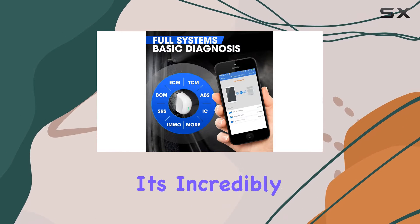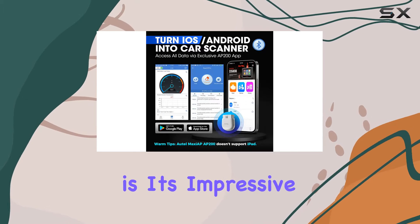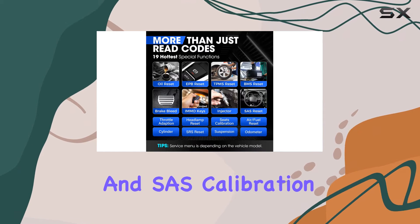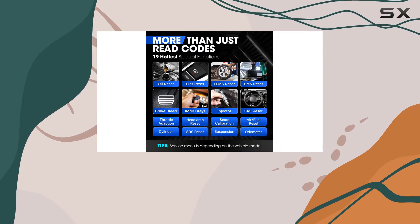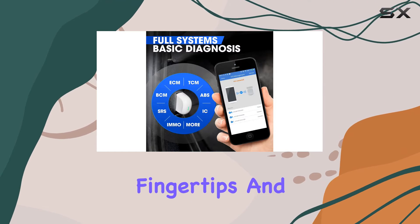What sets the AP200 apart is its impressive 19 reset functions, covering everything from oil reset and SAS calibration to IMMO keys and DPF regeneration. It's like having a comprehensive maintenance service tool right at your fingertips.